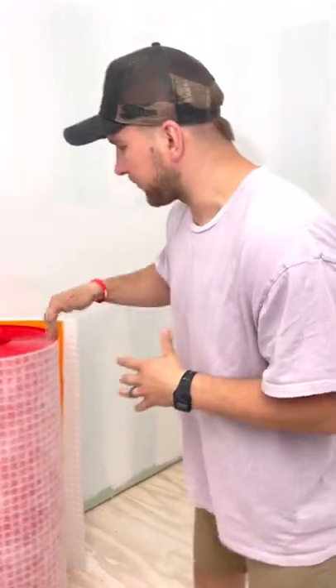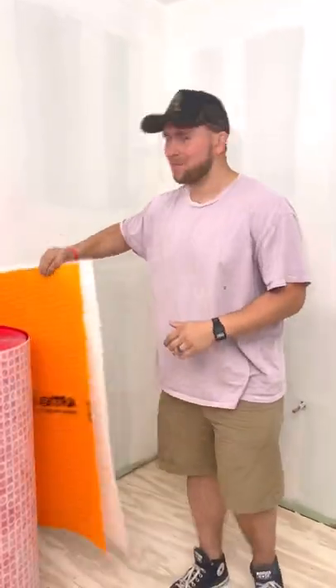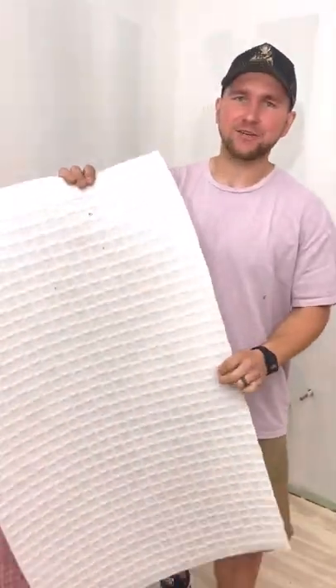In less than five minutes, I'm going to show you the five steps needed to install this Guru G-Flex uncoupling membrane. At the end of the video, I'll give you my honest review on this Schluter Ditra and this Laticrete Stratomat and tell you the issues with both of those.